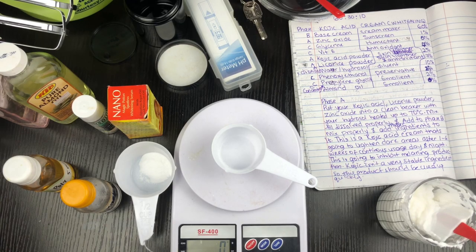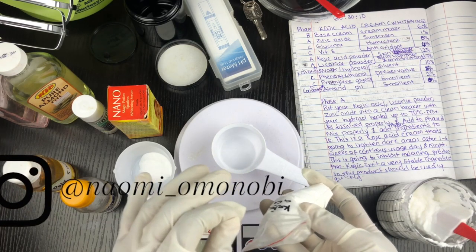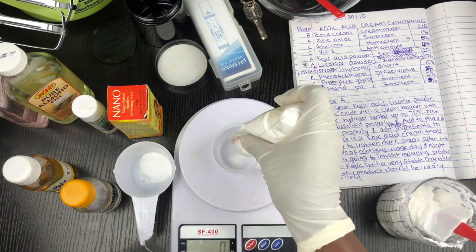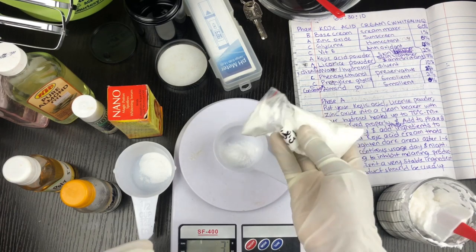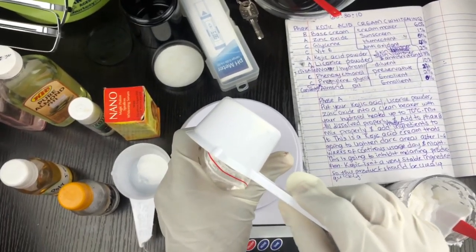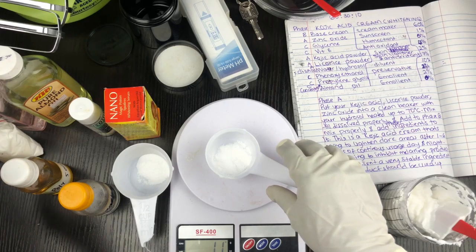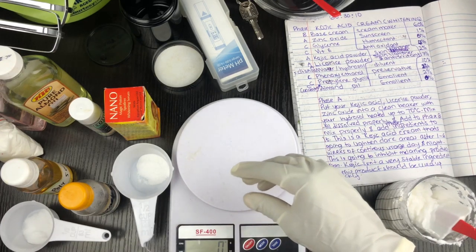Kojic acid can be used at zero to three percent in formulation. In my formulations I always like to stick to two percent for kojic acid, so this is going to be two grams of kojic acid. You shouldn't go more than three percent when using kojic acid — that's something everyone should know. I'm making sure I'm getting the exact amount — nine plus seven is sixteen grams total for the powders.